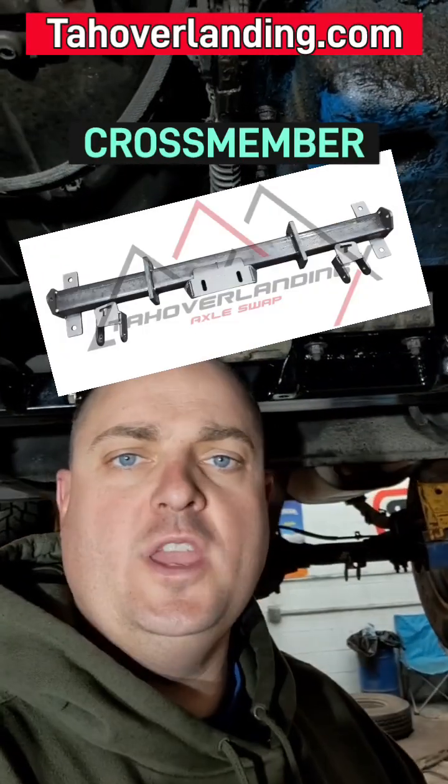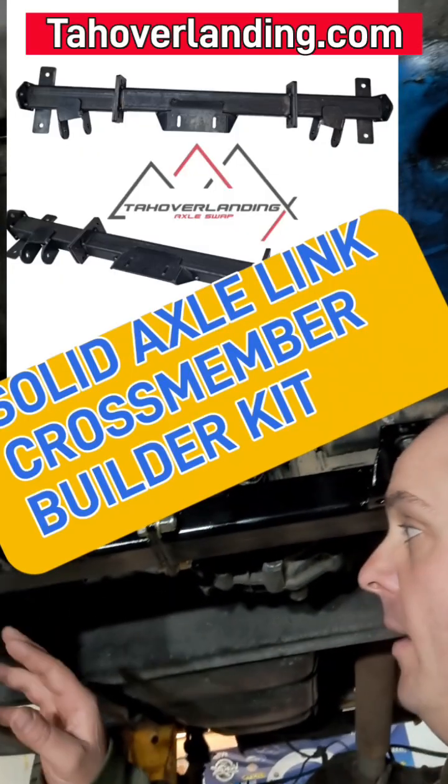Solid axle swapping a full-size Chevy or GM. Here at Tahoe Overlanding, we hate hanging link mounts below the frame level. We like ground clearance and break-over angle. Let's talk about why the GM crossmember from Tahoe Overlanding is built the way it is.